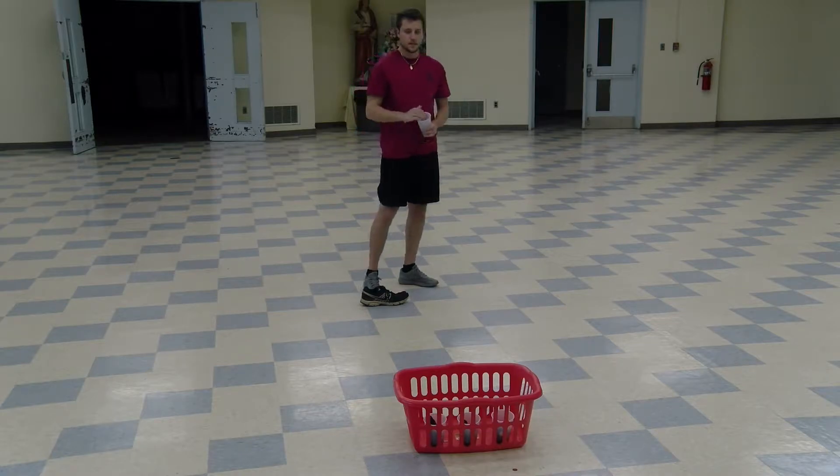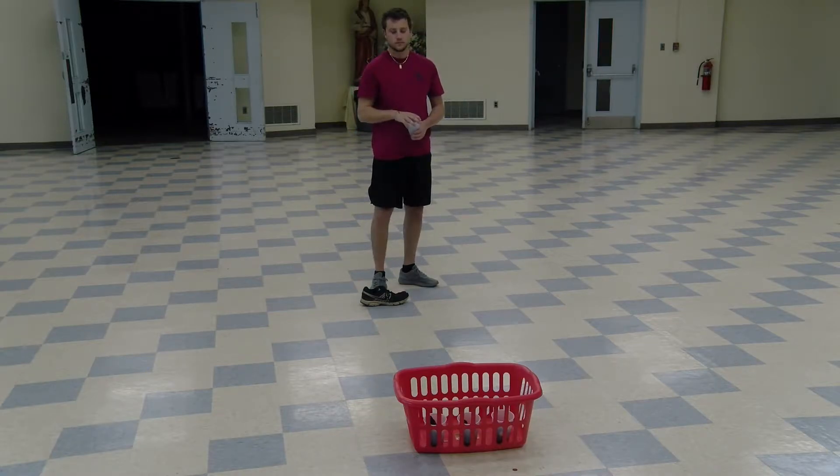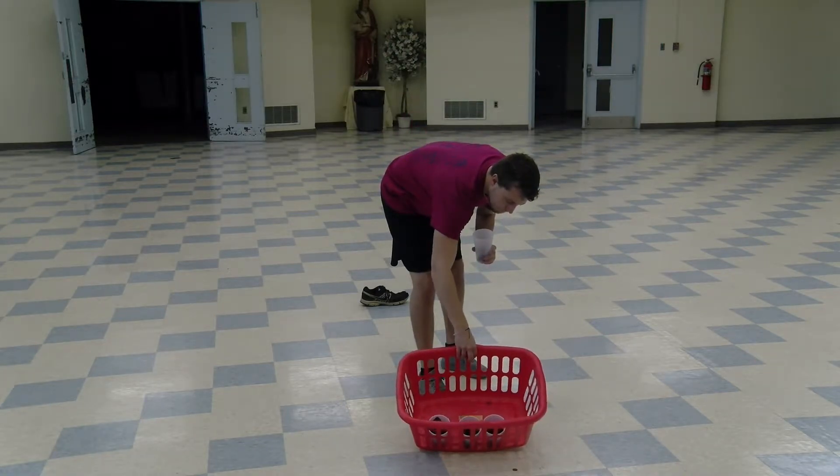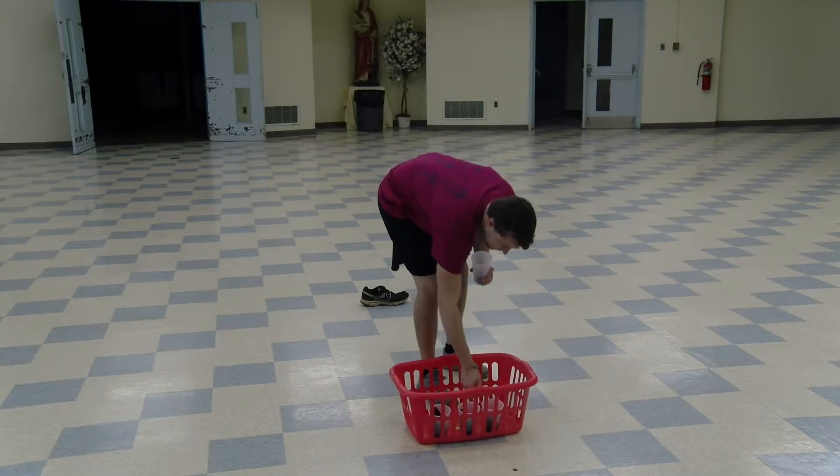This next activity is called the penny toss. You'll need a laundry basket, three plastic cups, three socks, and a bunch of pennies or other coins. You want to take a sock and stuff it into the bottom of a plastic cup, and then put the three cups in a laundry basket against the far edge.